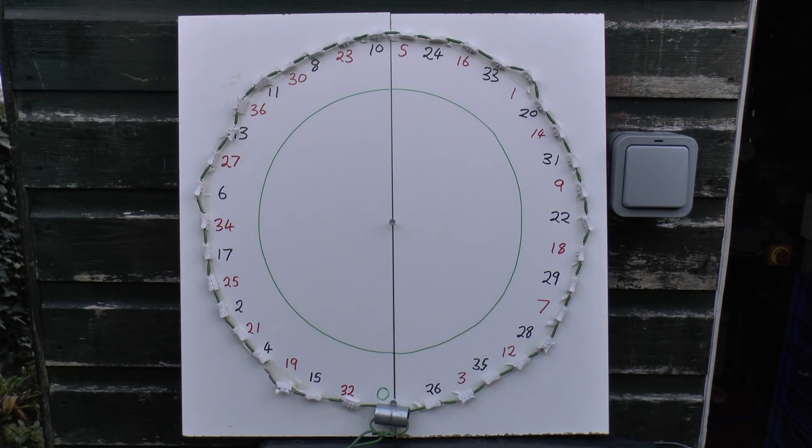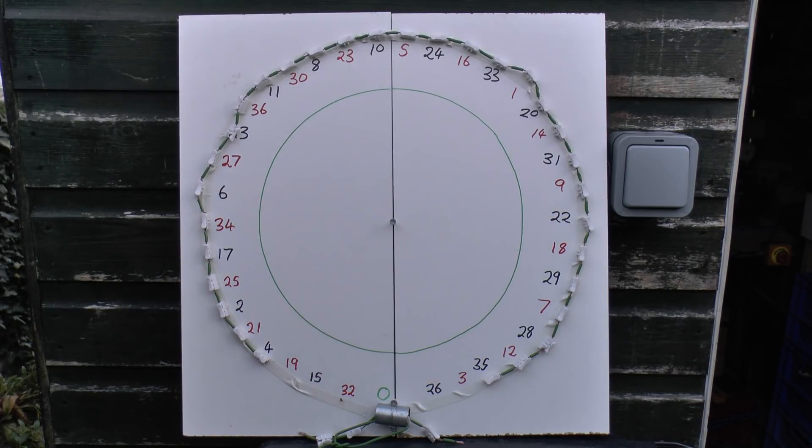So the winning number is number 4, and of course that's an even number, and it's also black, and quickly followed there by number 35, also black, and of course that is an odd number. If you said either of those numbers, then you are not a winner because there's no prizes in this game, so you win nothing.